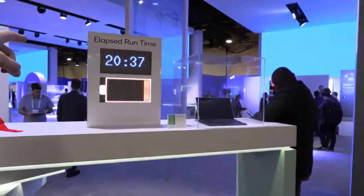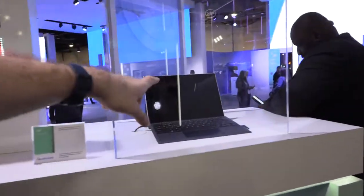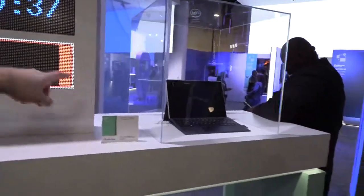We're talking about crazy, huge battery life. I was watching it playing a video for 20 hours and 37 minutes. We put the device on 50% brightness and just started looping a 1080p video to see how long it goes — we got over 20 hours, and that's what we're quoting: over 20 hours battery life.